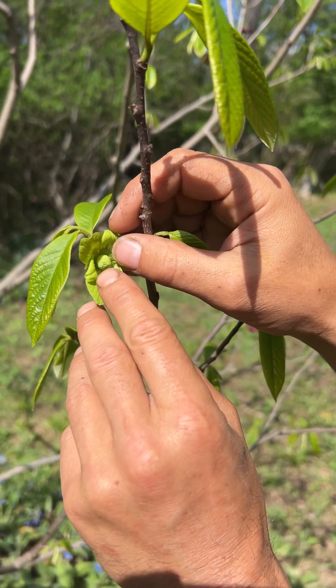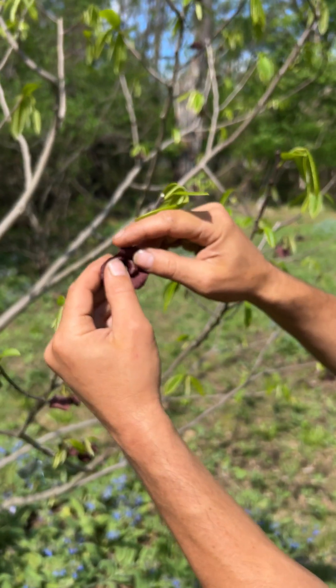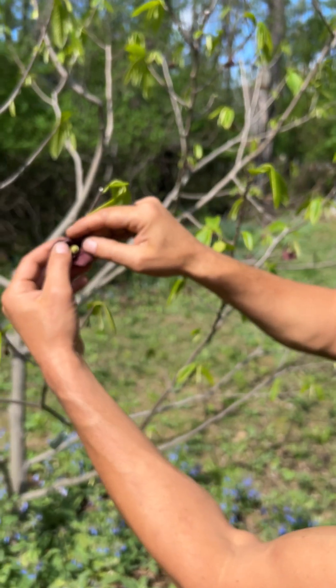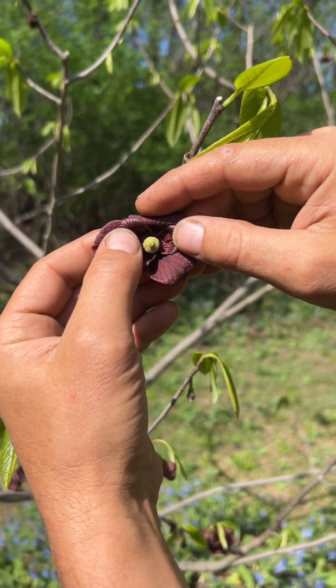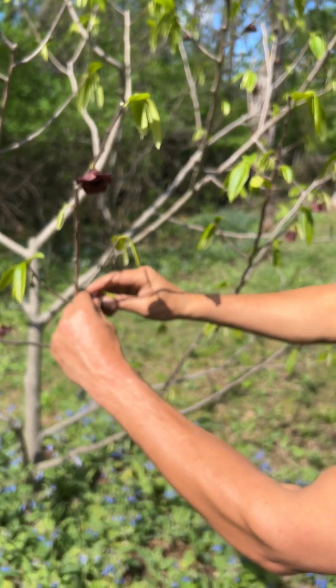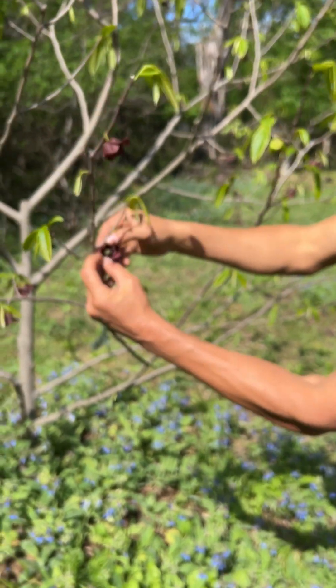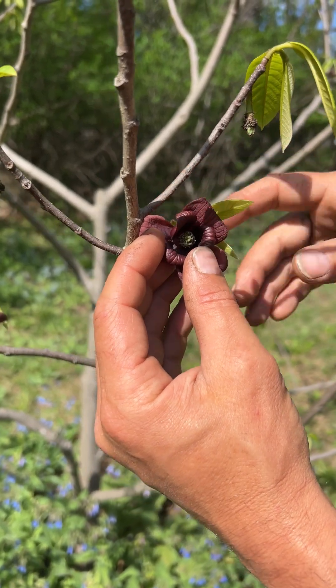Right now the female part of the flower is sticky and ready to receive pollen. Meanwhile, over here — actually on this one the female part is still ready to receive pollen, but you can see those anthers have gotten a little bit farther, they're yellowing up, they're starting to ripen. And this one's already passed — it's already released all of its pollen.